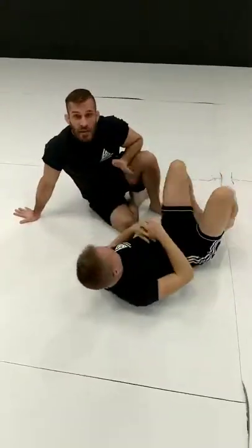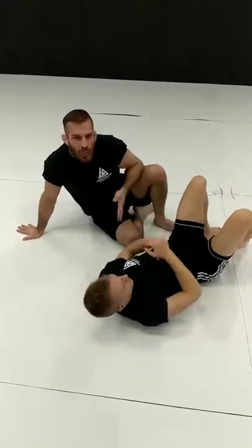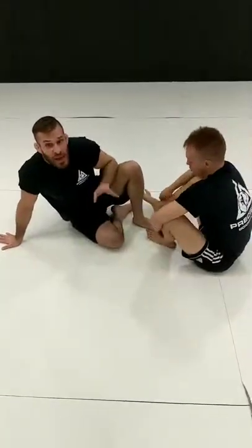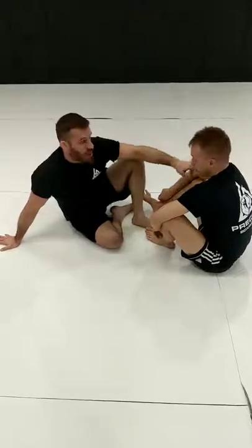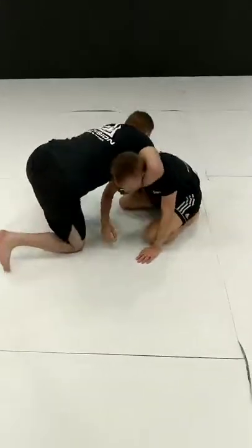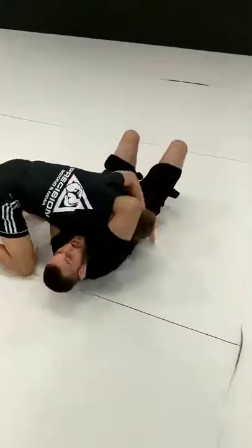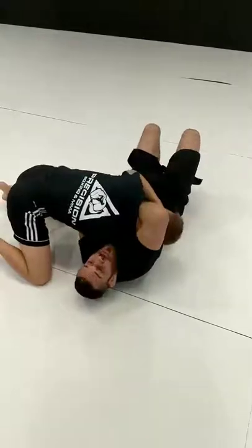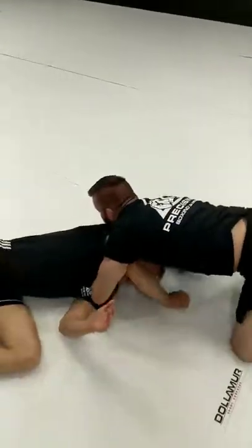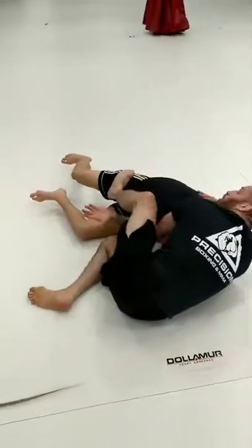And finally, the last one we're going to look at is as a secondary option off a common defense for a gravata — which is Portuguese for necktie, what I was always told the arm-in guillotine is. So I'm here going for the guillotine with the arm in. I bring my shin across, I'm about to sit, and before I can get this over, he jumps. I'm going to go with the momentum — bridge and punch — and I roll him over. Now I just shoot to the side, stuff my arm through, and there's my Darce.